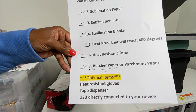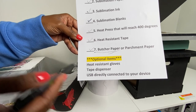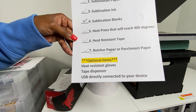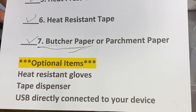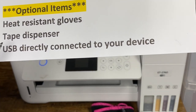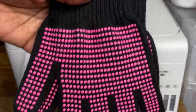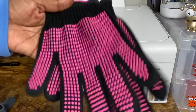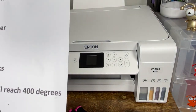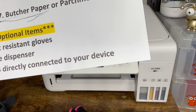Now let's look at three optional items that are not must-haves but that I'm glad I have. First: heat resistant gloves. I've burned myself plenty of times, so I invested in a pair. With these gloves, I can pull items right from the heat press without worrying about burning myself. I think they cost about eight dollars.